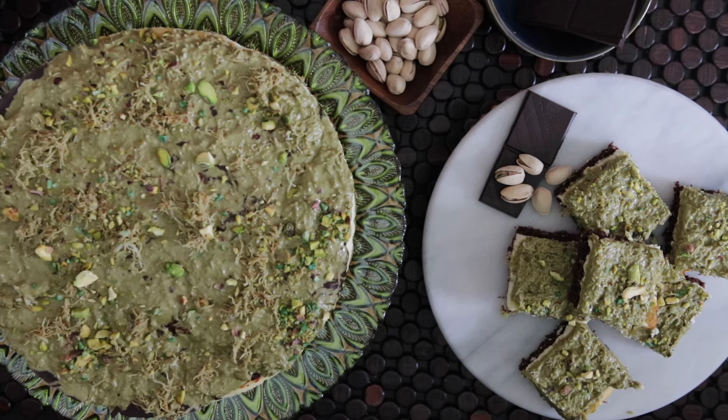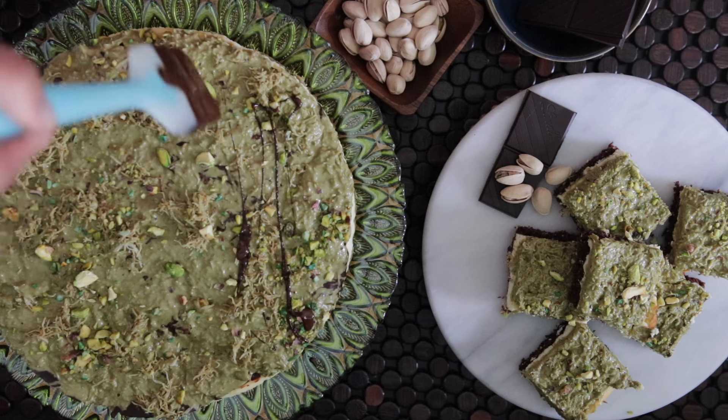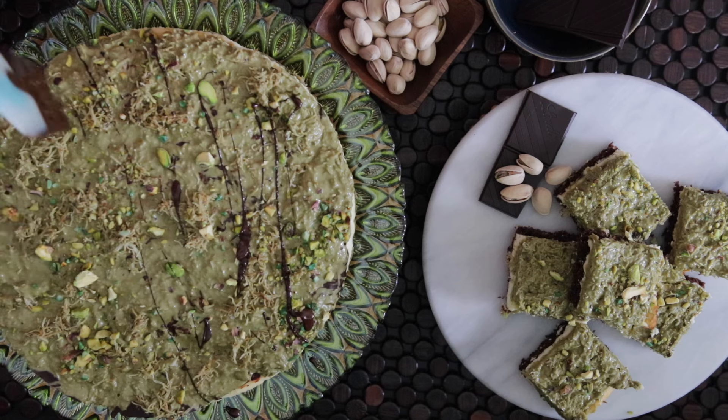I tried making a Dubai chocolate cheesecake and brownie cheesecake version for the first time and I was super happy with the results.